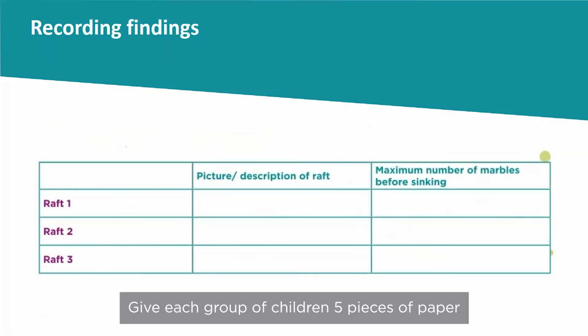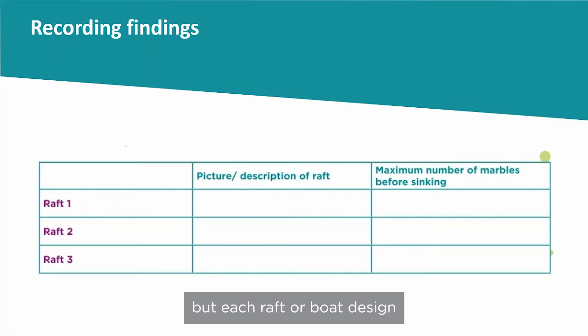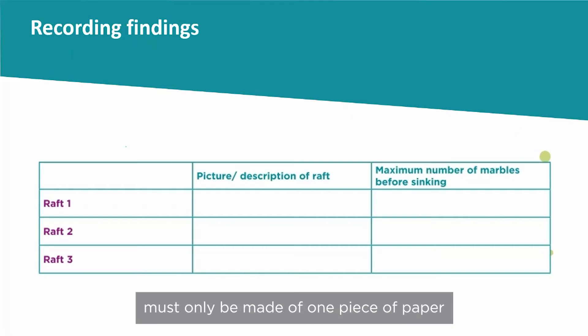Give each group of children five pieces of paper. Tell them that they can fold, roll, cut, and join the paper to make a raft or boat that can carry the most marbles. But each raft or boat design must only be made of one piece of paper.